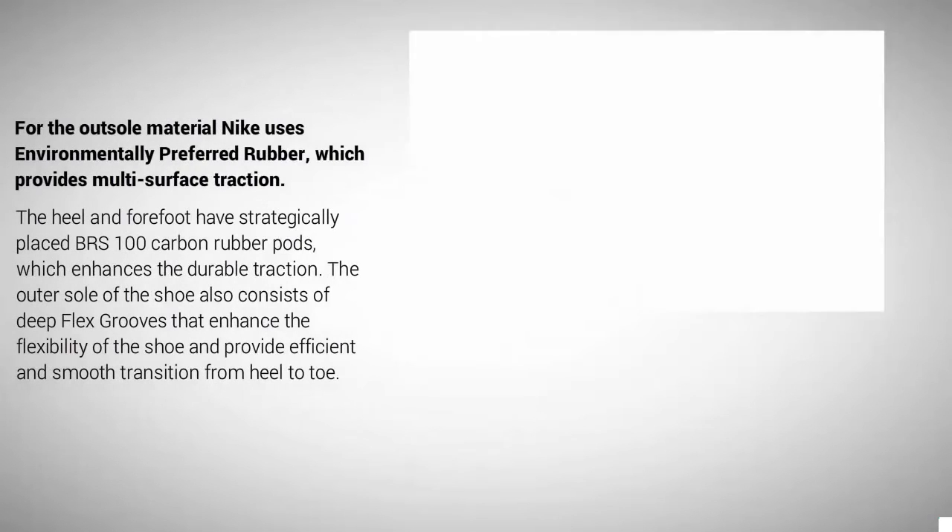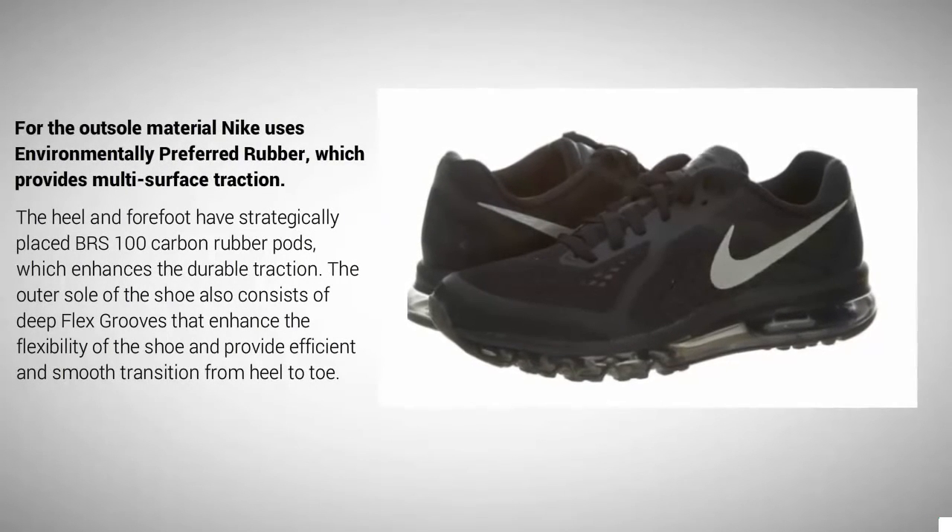For the outsole material, Nike uses environmentally preferred rubber, which provides multi-surface traction. The heel and forefoot have strategically placed BRS 100 carbon rubber pods, which enhance durable traction. The outer sole also consists of deep flex grooves that enhance the flexibility of the shoe and provide efficient and smooth transition from heel to toe.